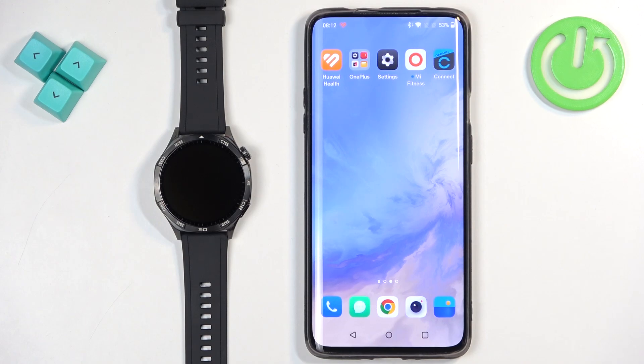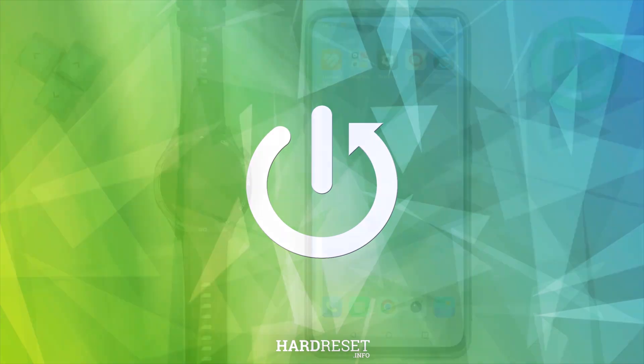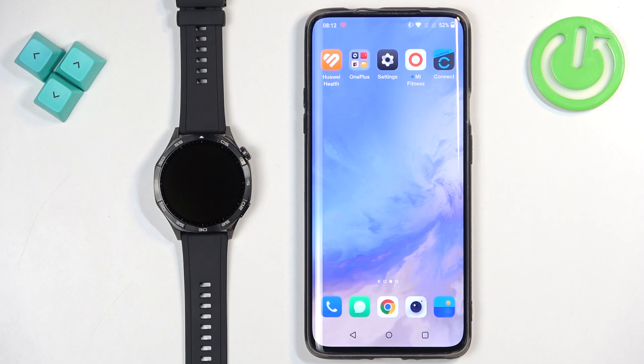Welcome! In front of me I have a Huawei Watch GT5 and I'm going to show you how to install applications on this watch. Before we start, if you want to install applications on this watch, your watch needs to be paired with a phone via the Huawei Health application.